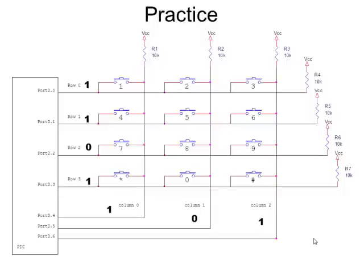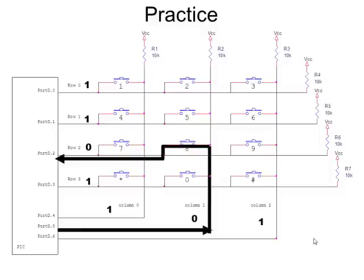Looking at another example: I've now grounded column one, and when I read the rows I see a zero on row two and ones on the other three rows. Column one grounded and row two reading zero — that tells me the eight key must have been the one pressed.